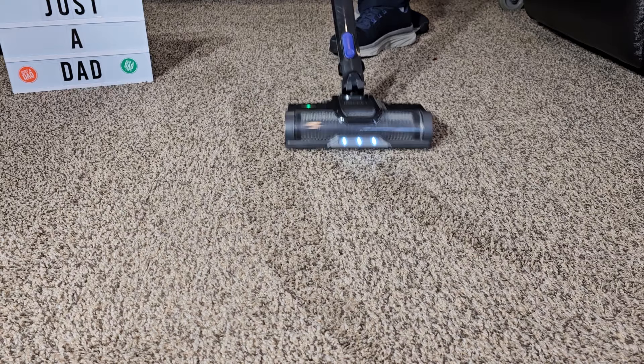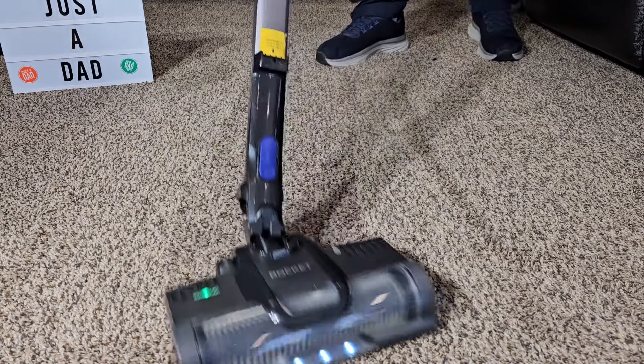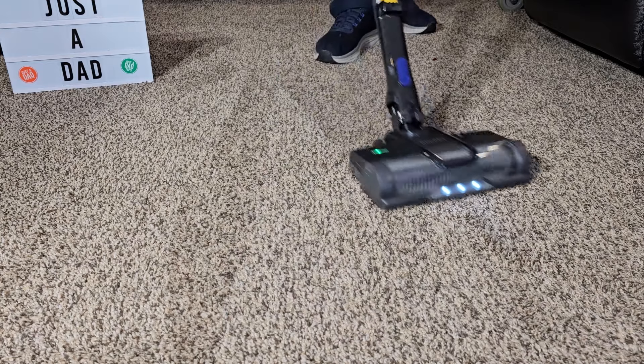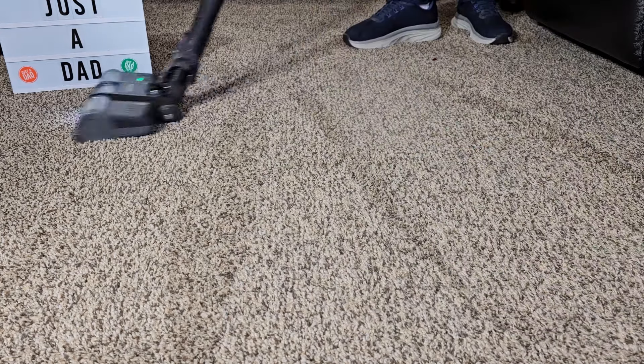That green light lets me know that the roller is turning at the proper speed. That will turn red if it's got a jam. Let me let go of the max trigger. Not bad.